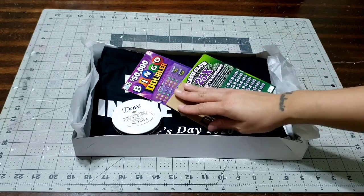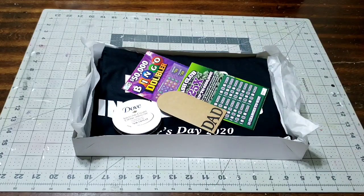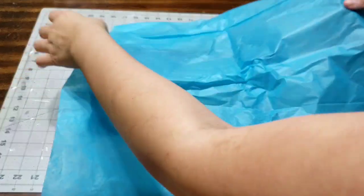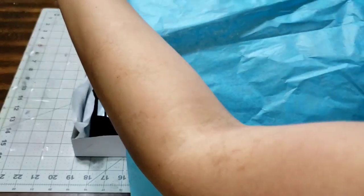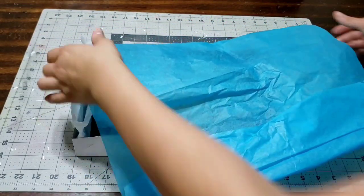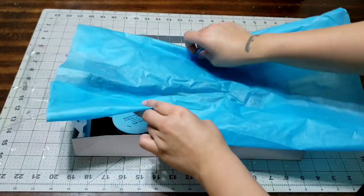That's gonna go right on top. I think this is a pretty cool gift if you want to give your dad something that's not really big and you just want it to be affordable. On the top I'm gonna close it up with a piece of blue tissue just to give it some color since it is for Father's Day - the blue tissue looks really pretty on top.